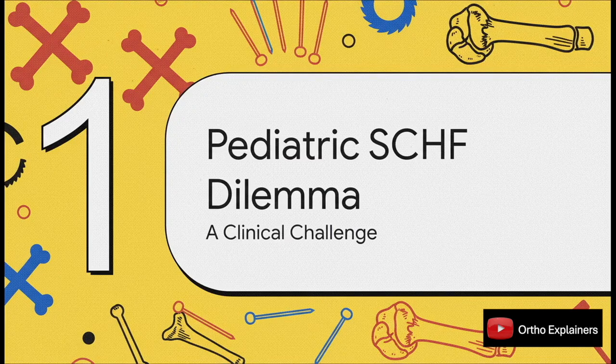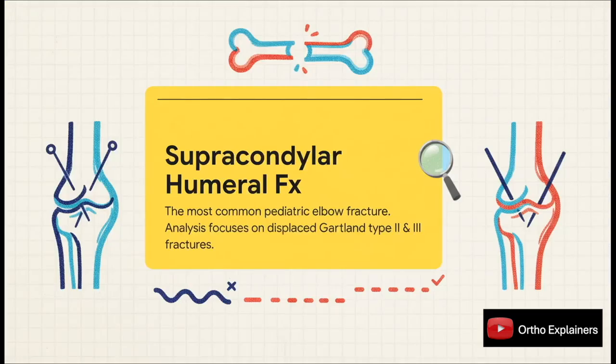Let's start with the problem itself. We all see these fractures constantly — they're bread and butter for any pediatric orthopedic practice. The real debate isn't about whether to operate; it's all about the how. To be crystal clear, we're talking about the displaced ones, the Gartland type 2s and 3s. For these, we all know the drill: closed reduction and percutaneous pinning. That part's not up for debate.